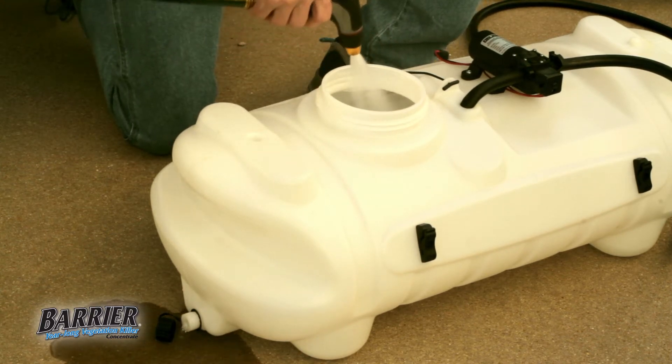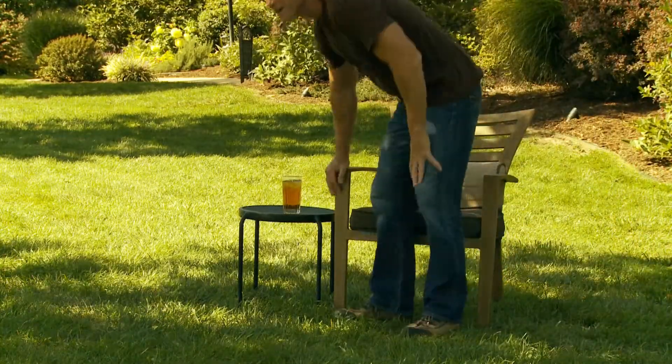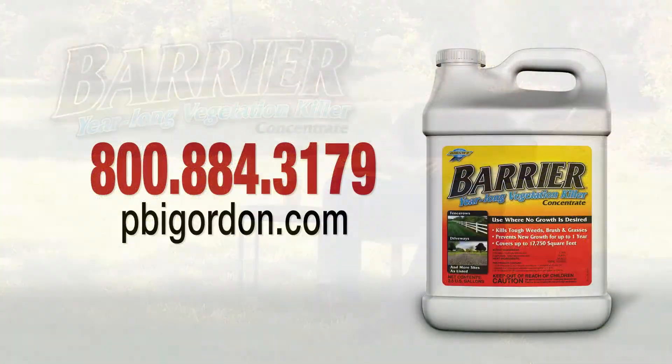Visit our website for additional instructions. You won't need to think about re-treating for another year. You'll save time and money with Barrier year-long vegetation killer concentrate. We're here to help.